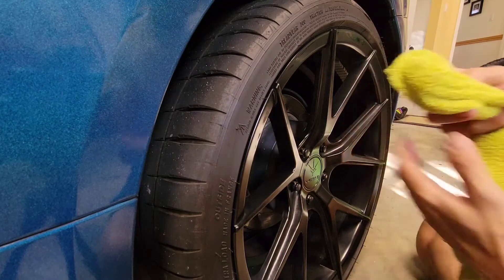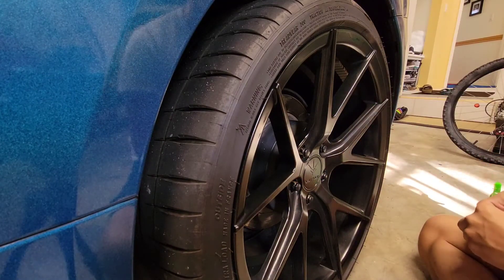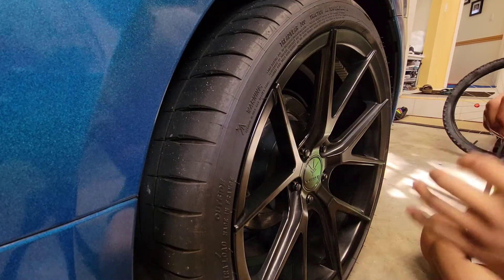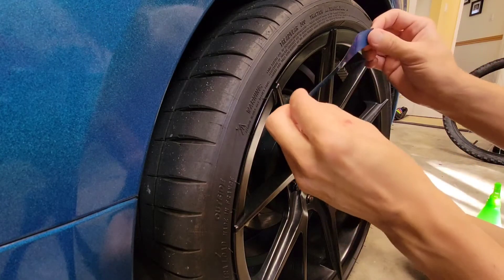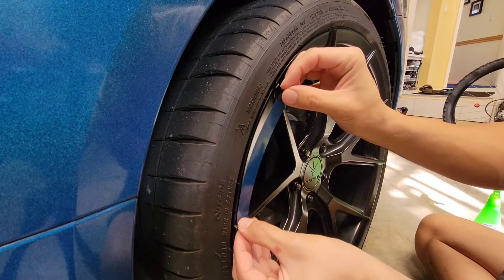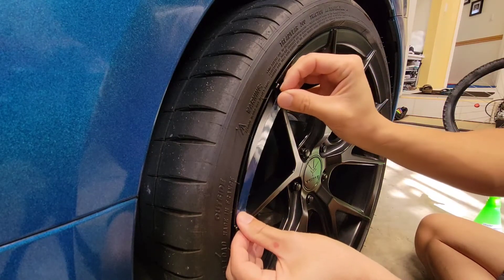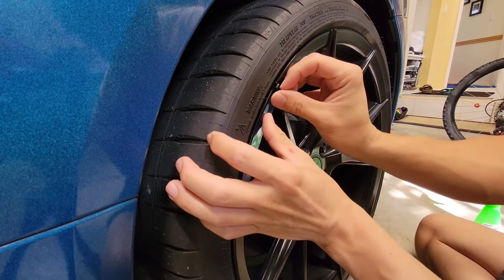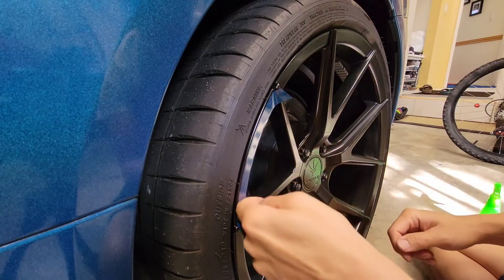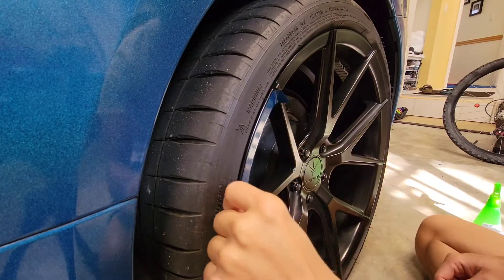All right, pretty clean. Got my first sticker here, let's do this one so you guys can see really good. Just drop it right there. Nice — on the edge, push it down with the drier part of my finger; no sweat, slides a lot better.